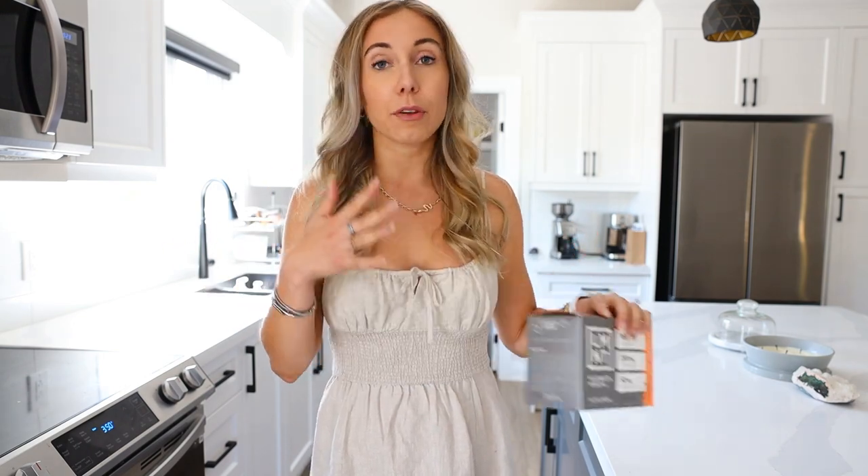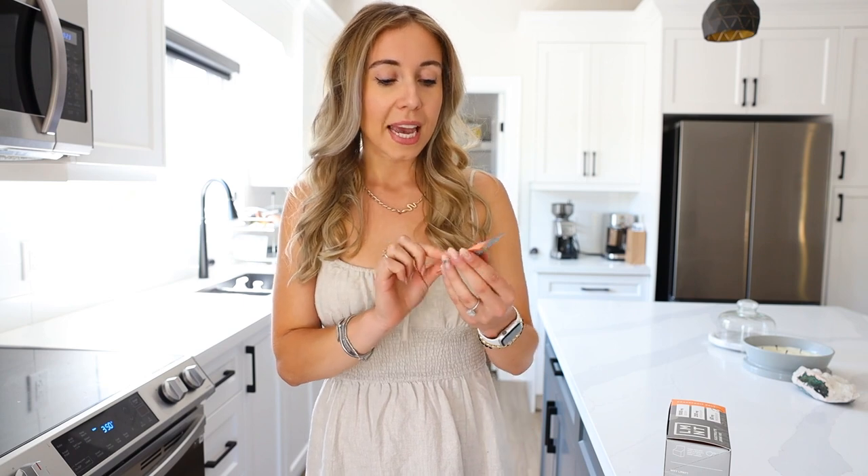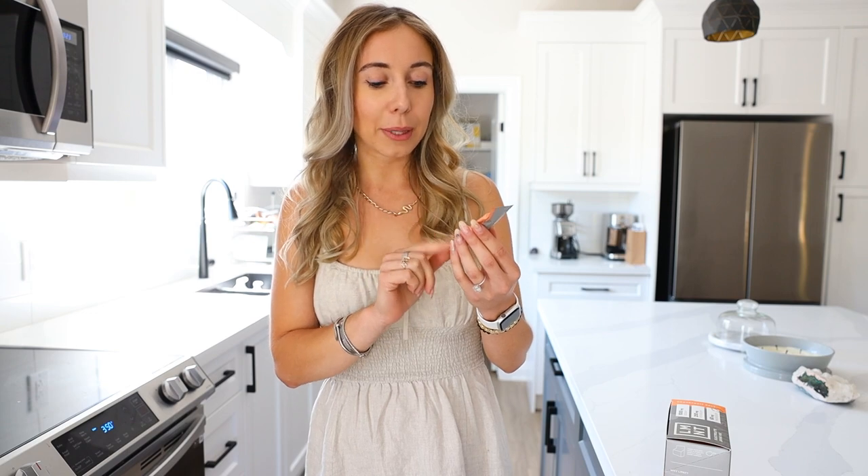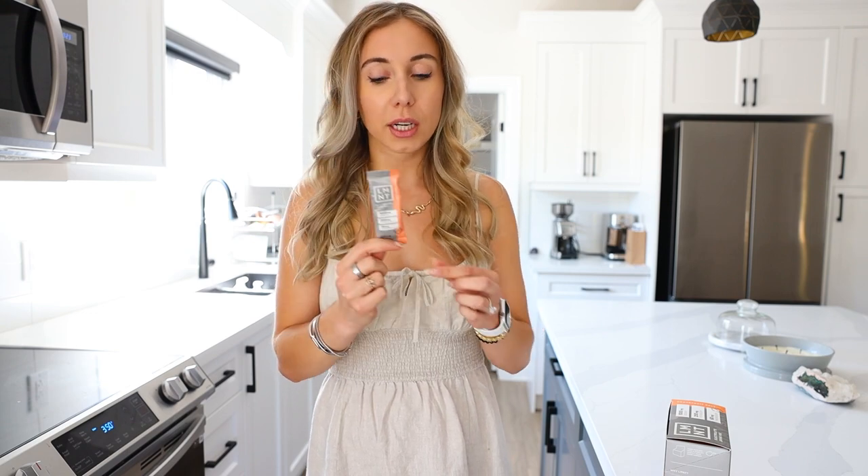Balancing electrolytes has been a game changer. Things like cramping, muscle fatigue, general fatigue, cravings between meals, and lethargy can all be signs of an electrolyte imbalance. Even if you eat a whole foods diet or live an active lifestyle and are sweating, it's still important to balance your electrolytes. Each packet has a thousand milligrams of sodium, 200 milligrams of potassium, and 60 milligrams of magnesium, with two carbs and no sugar.